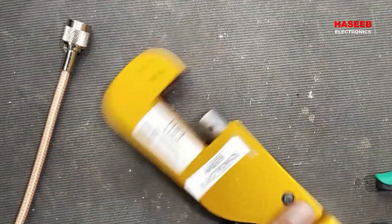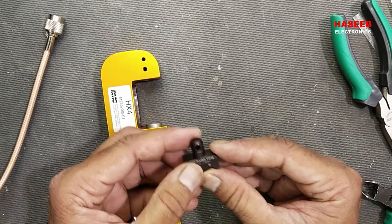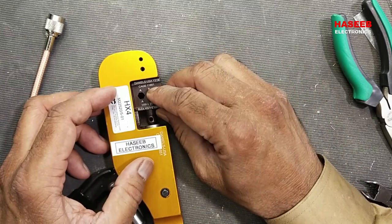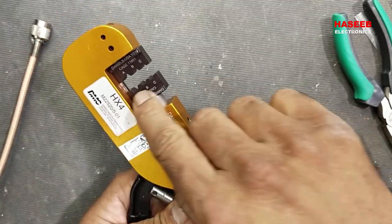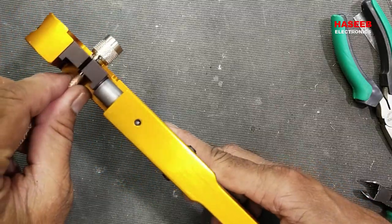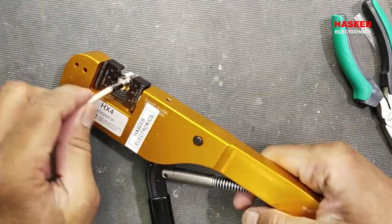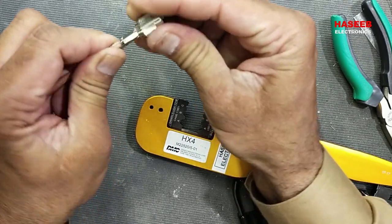Now we can use this back shell crimping tool and we have to use the Y219 die set. This is Daniel Tools Y219. In press number A — the leftmost — we will crimp it. Place it here and press it. Now the back shell is crimped very nicely and the cable is locked.